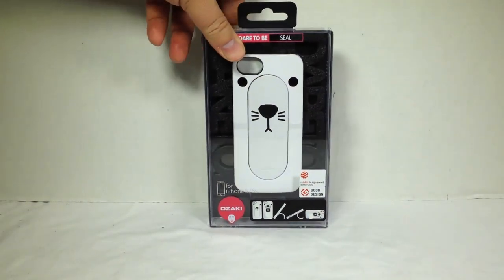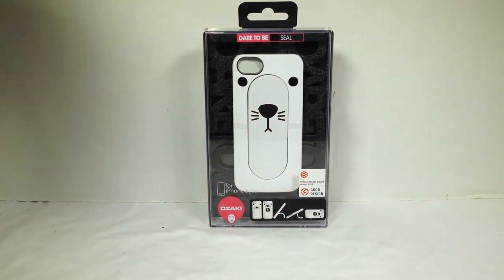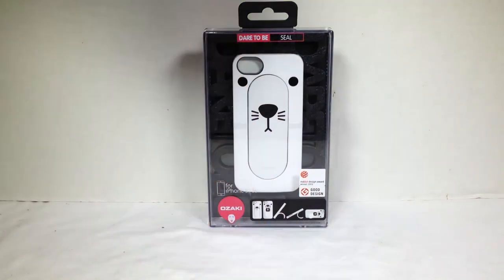We're going to open this one up. As you can see, they've won several Red Dot Design Awards and other awards for a lot of their products. The cool thing is the tongue feature that comes out also acts as a stabilizer to make it so it can serve as a stand for the device.